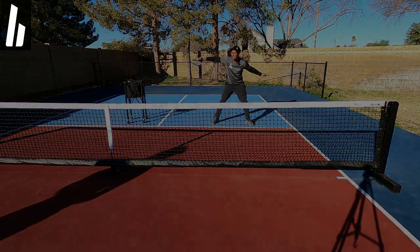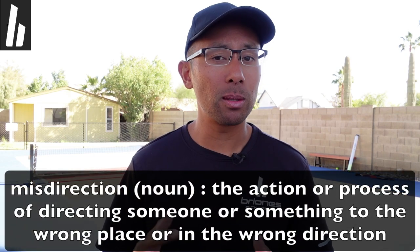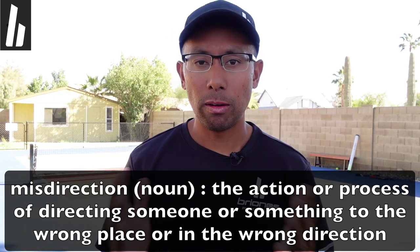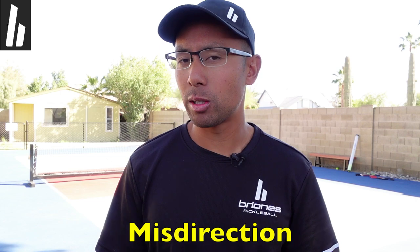Hi, welcome to Brioni's Pickleball. My name is Jordan Brioni, and in today's video we're going to talk about misdirection. Misdirection is a very important skill, especially if you aspire to be a high level player one day. Before we move on, I'm going to give you a real life example of some misdirection.